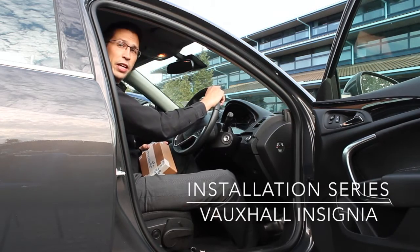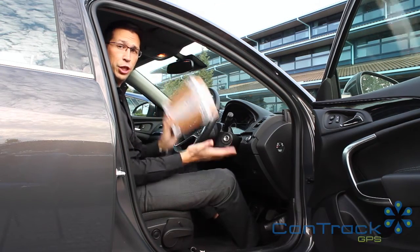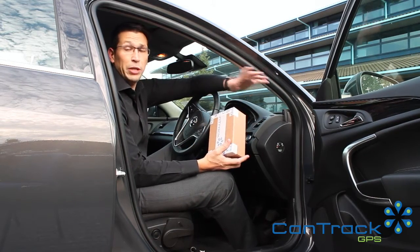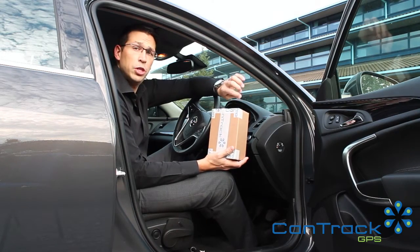We have our Vauxhall Insignia company car and we have a CanTrack GPS unit. As you know there's no installation required, but there are still some best practices that we ask people to follow in terms of fitting the unit, so we're going to run through that.